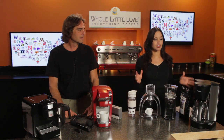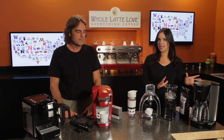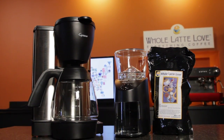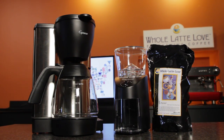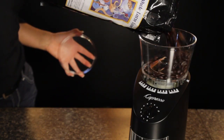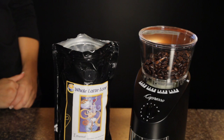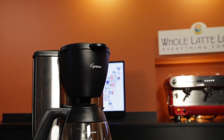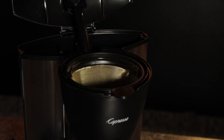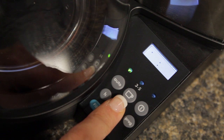So next up, we've got the Jura Capresso Grind & Brew Drip Coffee Gift Pack, and this is going to come with everything you need to make great-tasting java. You've got the Jura Capresso MG600 Coffee Maker and an Infinity Burr Grinder — burr grinders are higher quality than blade grinders, and this has 16 adjustable grind settings. It also comes with a bag of Whole Latte Love's Ethereal Coffee. The MG600 can brew 10 cups in under 8 minutes, and it comes with a gold-toned filter basket, so there's no need for paper filters. It is programmable, so you can set it to have that coffee ready for you in the morning.